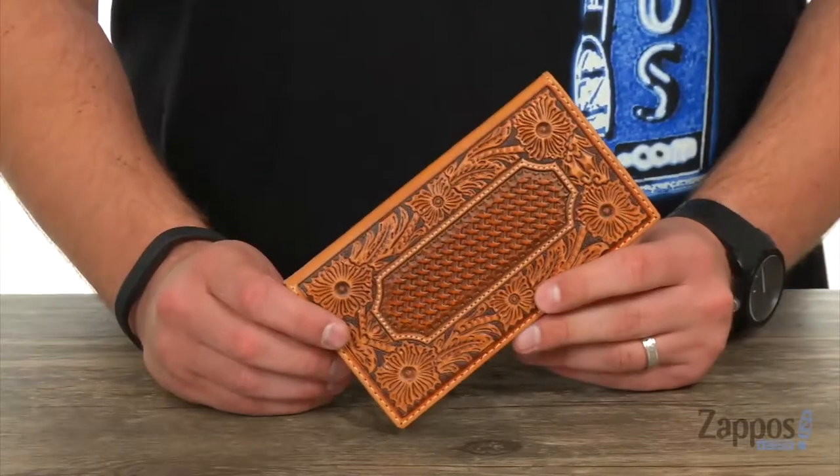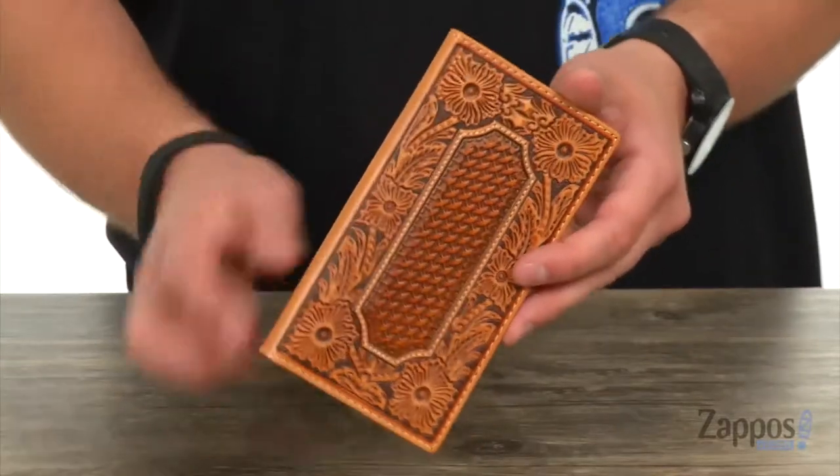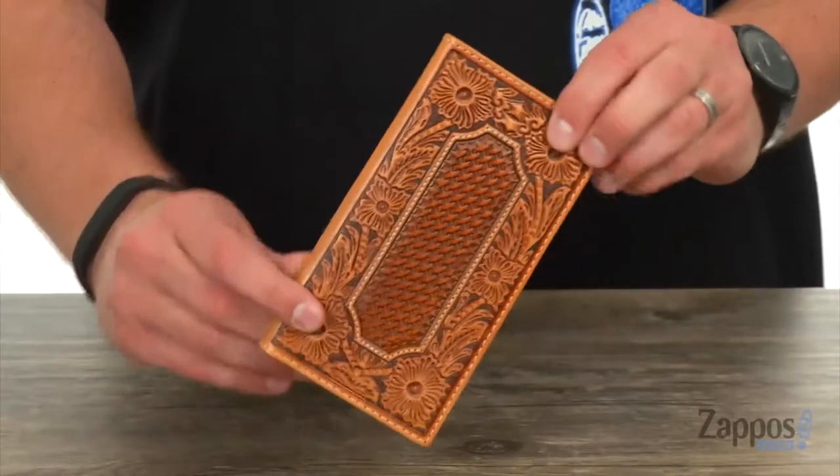Hey everybody, my name is Richard from Zappos.com and today we're checking out this fantastic rodeo wallet from Ariat. This wallet is made out of a really sturdy leather with a fantastic design across the front there — check that out, really looks great.